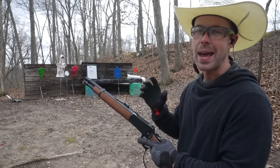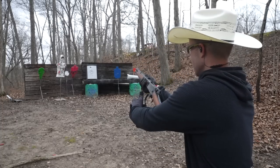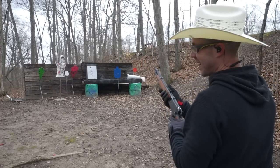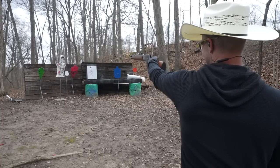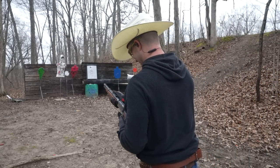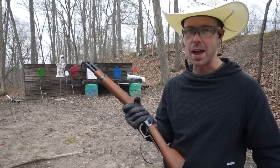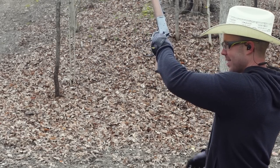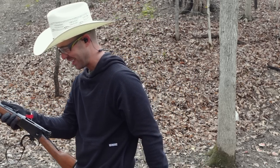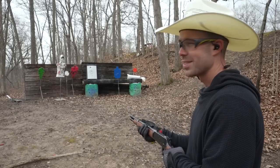Those last ones were 180 grainers — let's try some 240 grain and see if there's a difference. I'm going one-handed. That's pretty intense one-handed. I still think two hands is the way to go but you can shoot it one-handed, it's just a little tougher to hang on to.